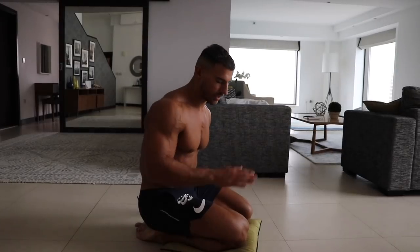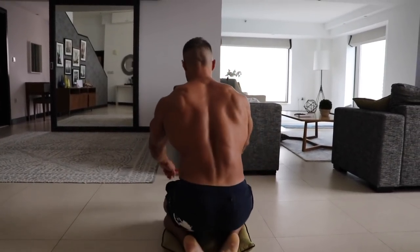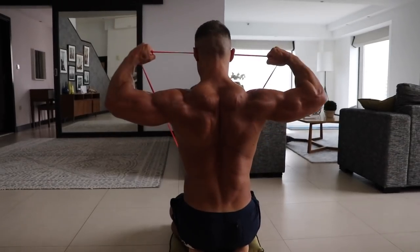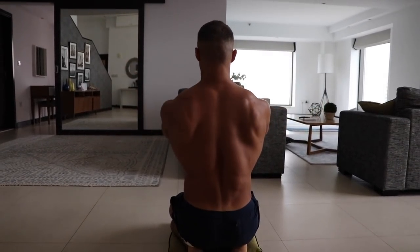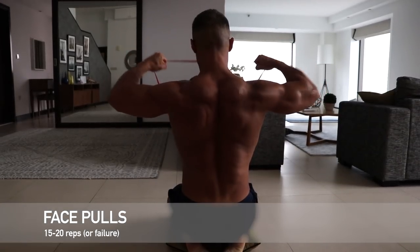Straight after that we're going to do face pulls. Get on the floor, kneel down, attach a band to a piece of furniture, and just row the band towards your face — pulling the shoulders back and squeezing at the top of the movement.